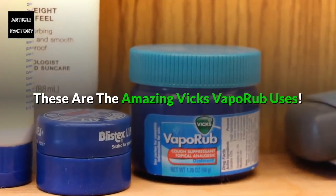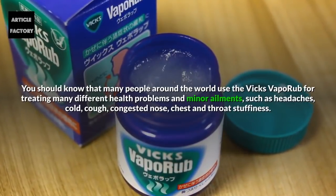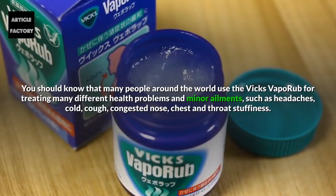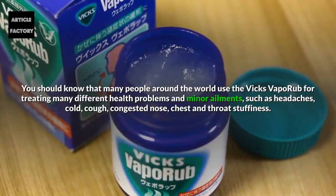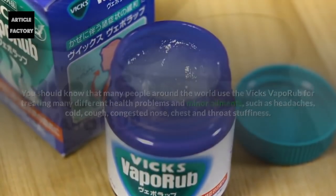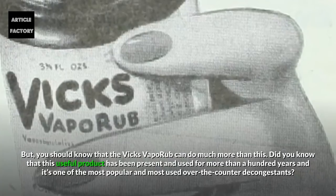These are the amazing Vicks Vaporub uses. Many people around the world use Vicks Vaporub for treating many different health problems and minor ailments such as headaches, colds, cough, congested nose, chest and throat stuffiness. But you should know that Vicks Vaporub can do much more than this.